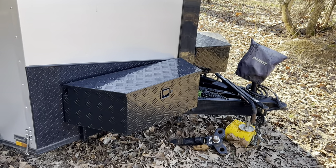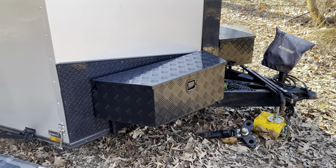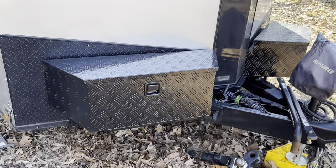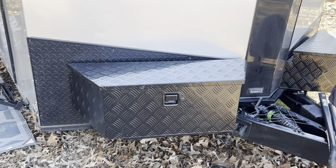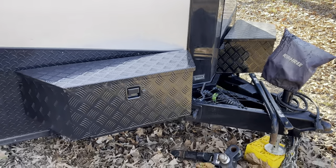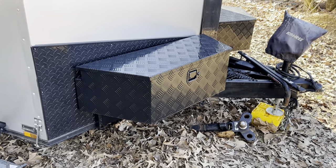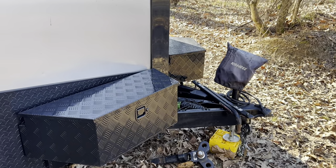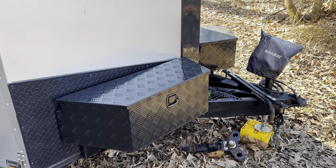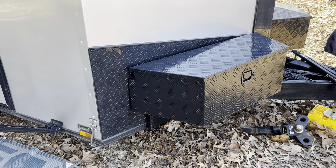A couple of things I've done to make setup and tear-down much easier: I added toolboxes on the front. Those allow me to keep my outdoor cooking supplies, tools, and different things organized so everything has its own place. The far toolbox is for plumbing, electrical, and anything to hook the trailer up, and this side is for tools or outdoor cooking supplies.